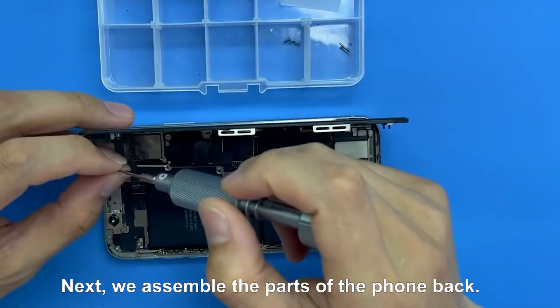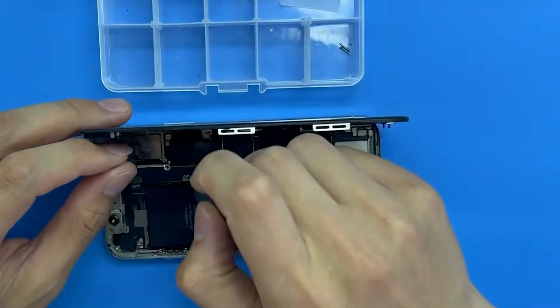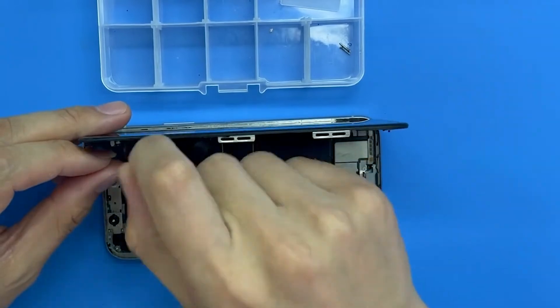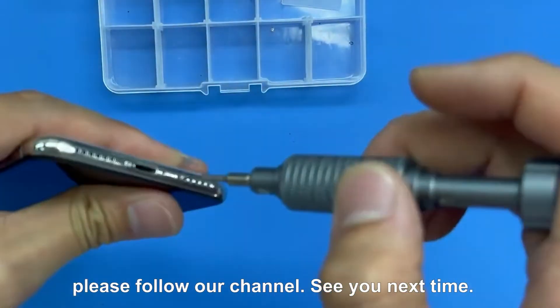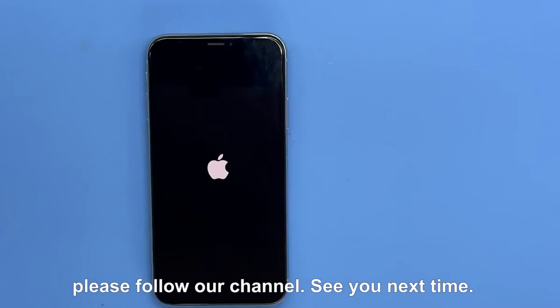Next, we assemble the parts of the phone back. If you are interested in mobile phone repair, please follow our channel. See you next time.